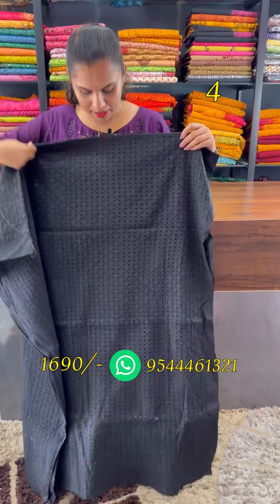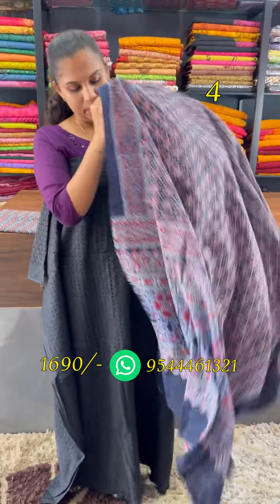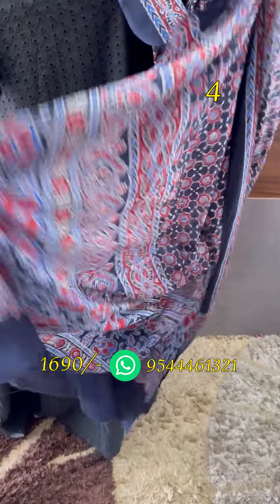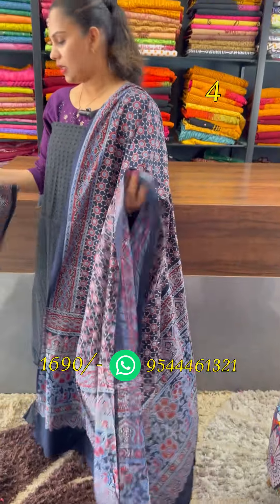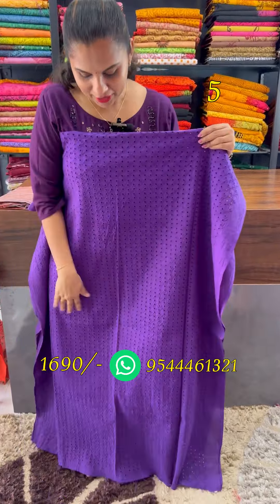Next is a black shade. This is a dark navy blue. This is a red combination. This is a classic ajrak pattern. This is a blue color. This is a black shade, the bottom is a deep violet.